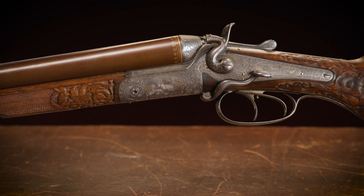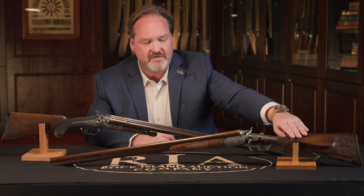In front of me today I have two examples of classic German hammer drillings. A drilling is a combination gun formed of two shotgun barrels and one rifle barrel.